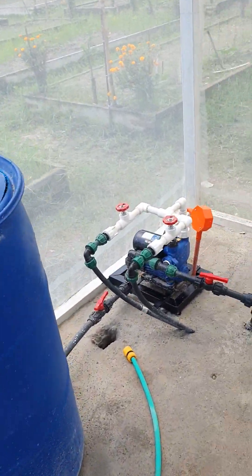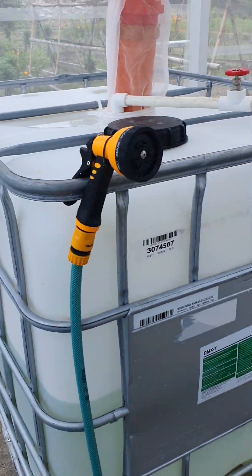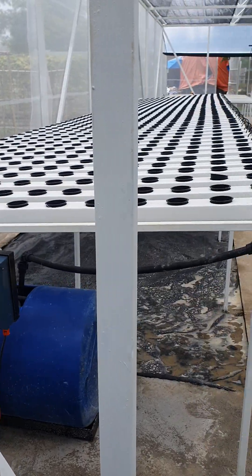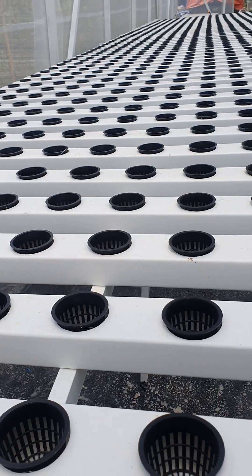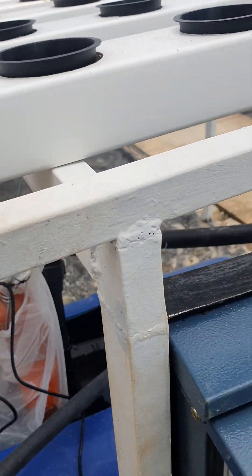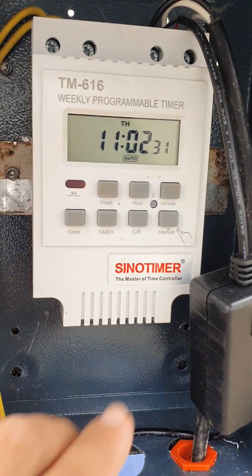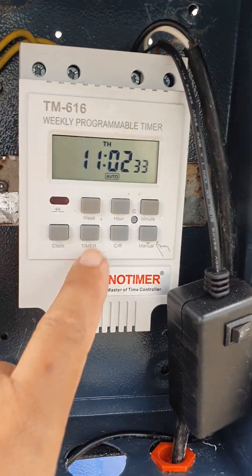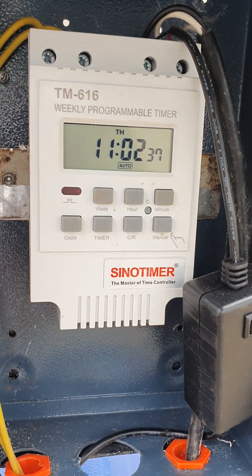The mixing tank is connected to the pump and the pump manifold. The NFT system over here works on the basis of a timer — a digital timer. There's no Wi-Fi in the area, so we put in a digital timer to make life easier. The digital timer can be run manually or you can set your presets through the timer function.